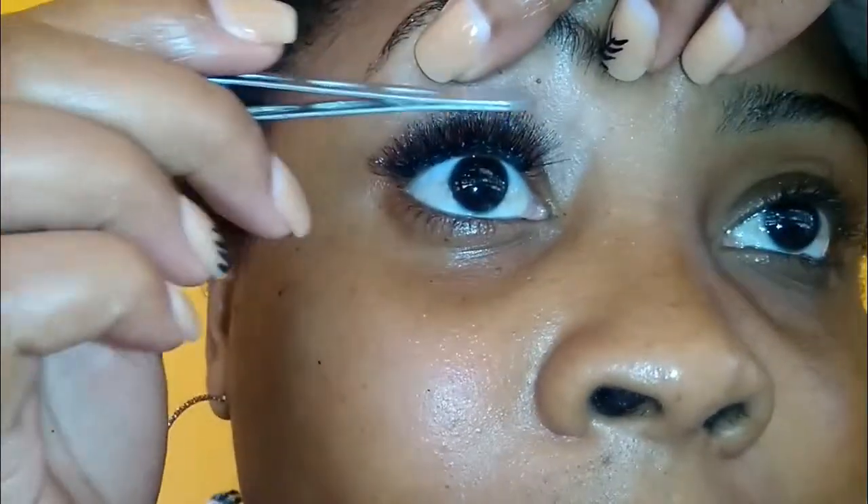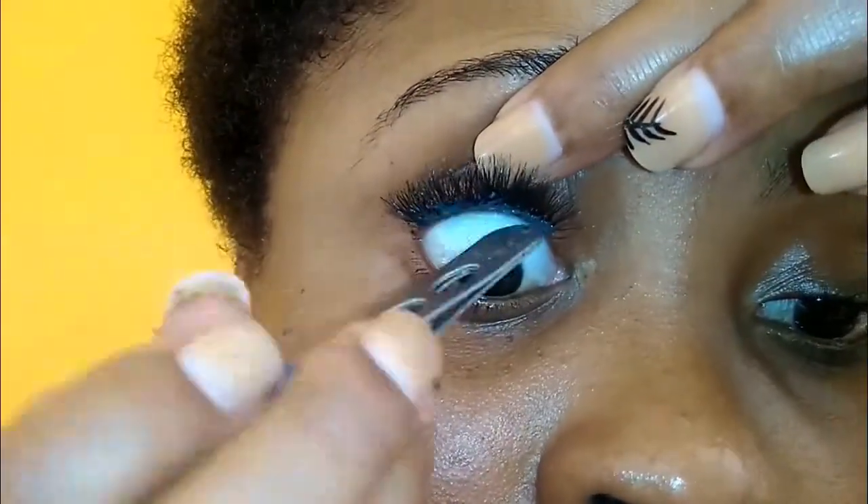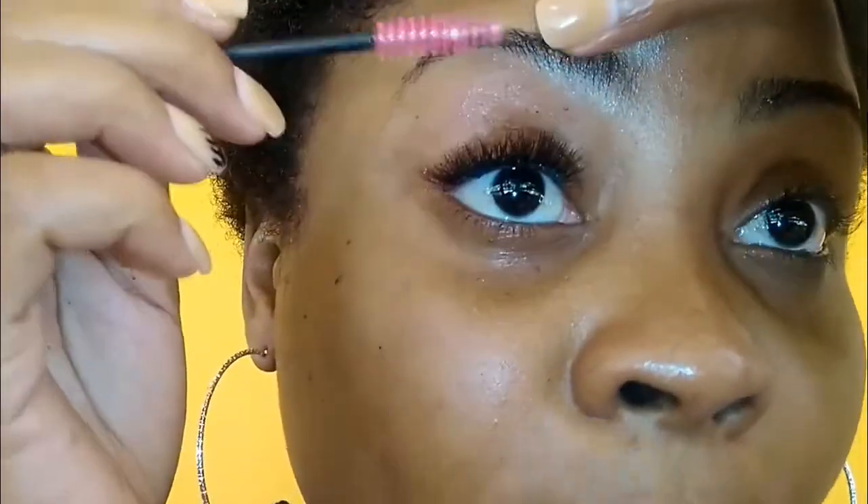Then I just use my tweezer to give it a little lift and push it upwards. You can take a small amount of glue on your hand again and use the tweezer to pick up the glue and put some on the eyelash. You don't have to do this, but I want my lash to stay on very long, so I am putting a little bit of glue on it. Then I clamp again.